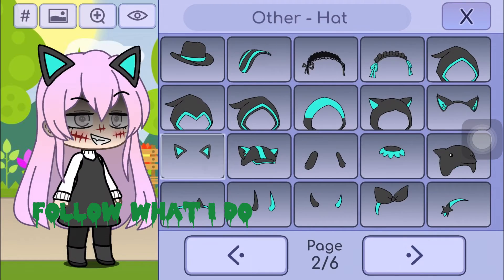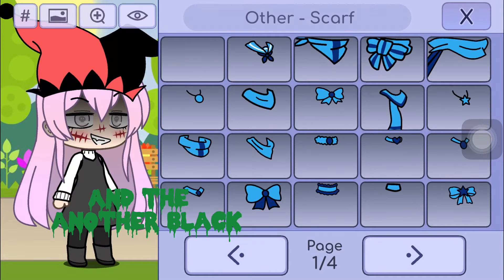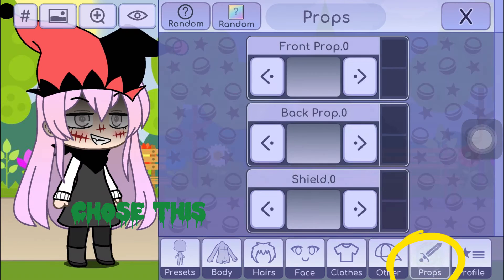Follow what I do. Choose this color red, and the other black. Choose this scarf. Choose this.